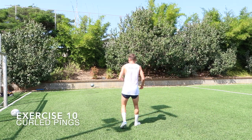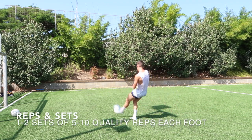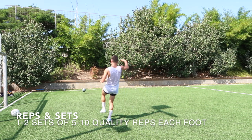The last exercise is something similar but we're using curled pings. So you're curling the ball in, breaking lines, and that's the session.